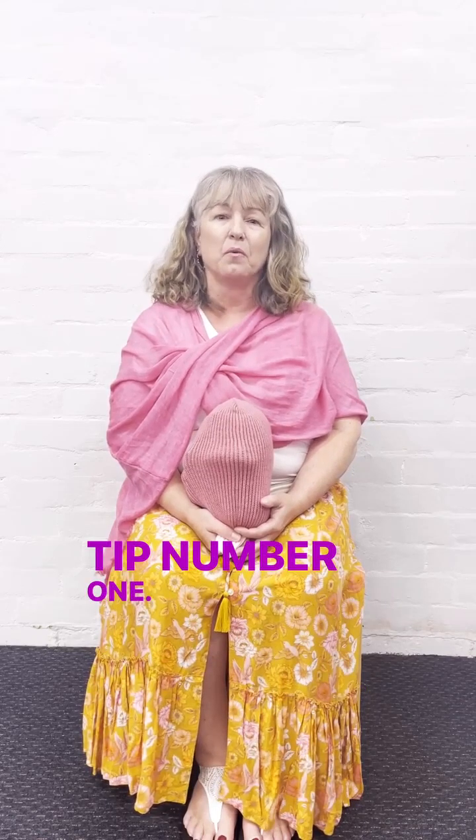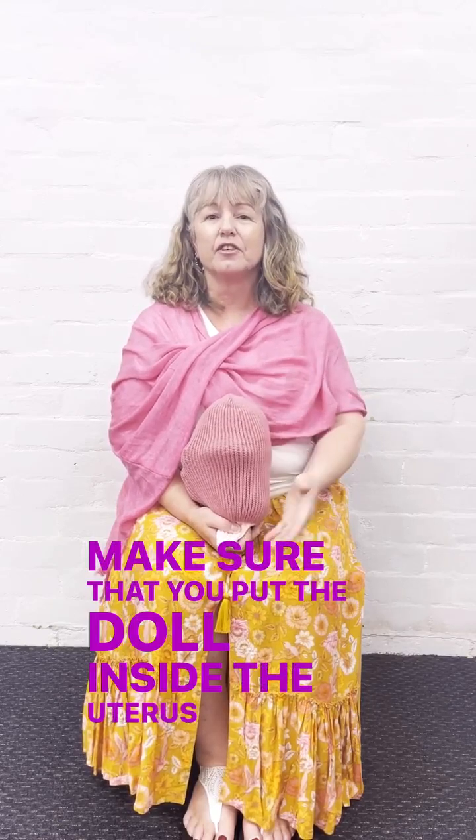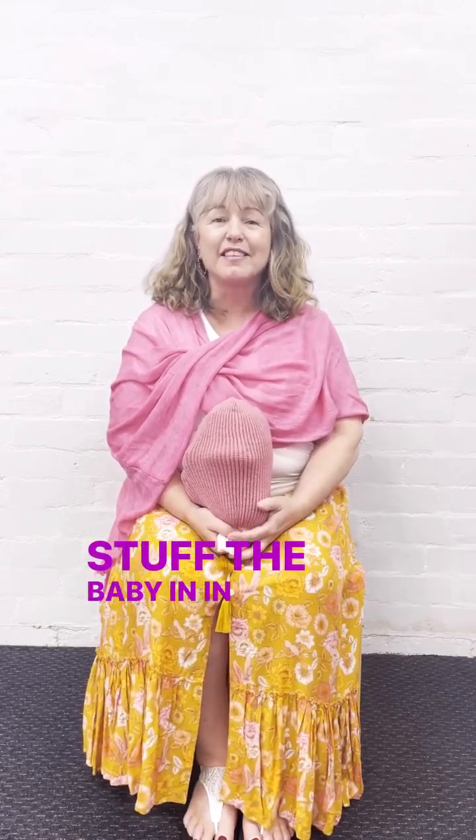Tip number one: make sure that you put the doll inside the uterus and don't stuff the baby in during your classes.